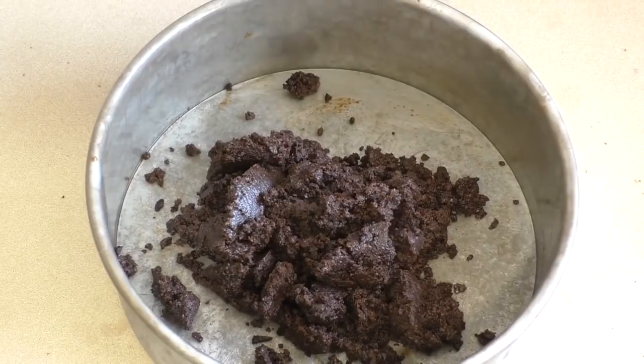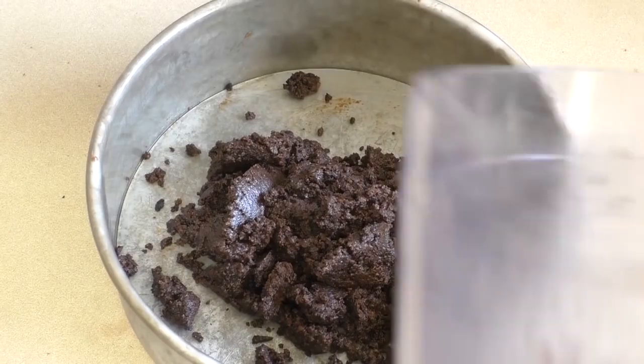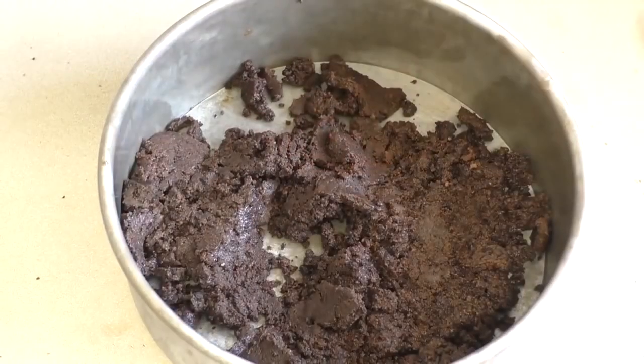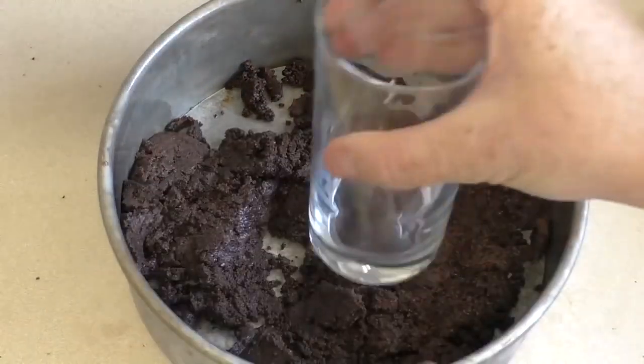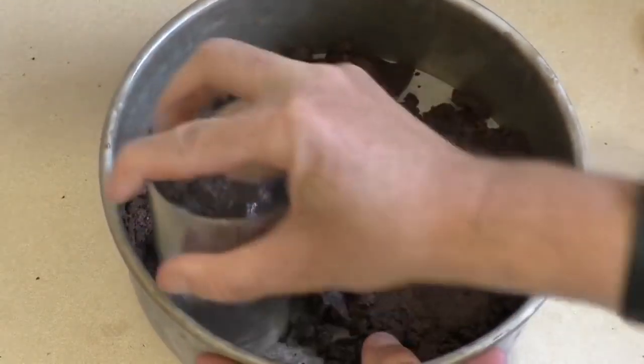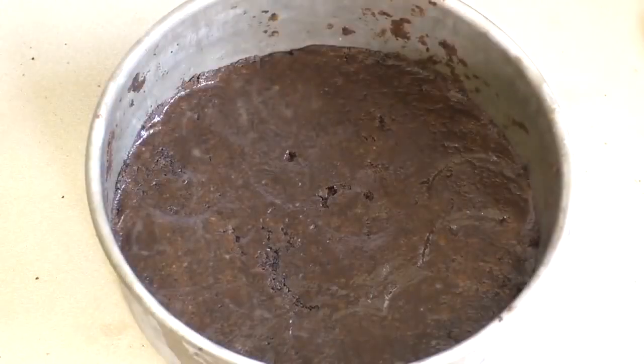Put all that in a cake tin — preferably one with a push-up base, because it just makes life a lot easier when you get it out. Spread this out, then get the underside of a flat glass and squash it down. Pop this in the fridge while we get on to the next part.